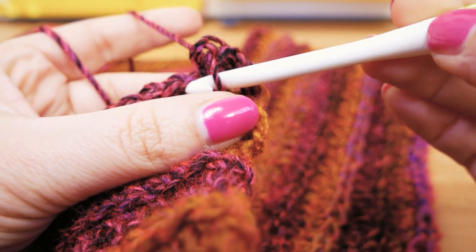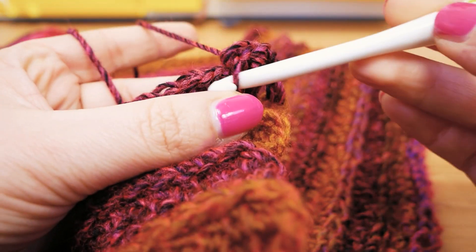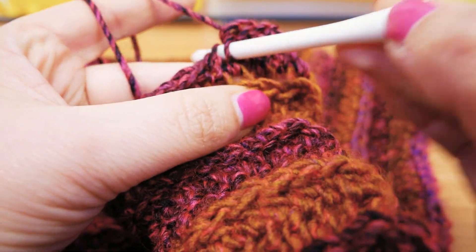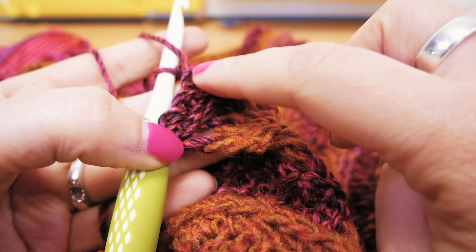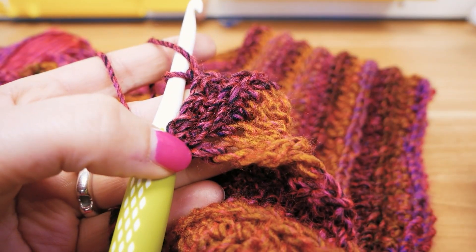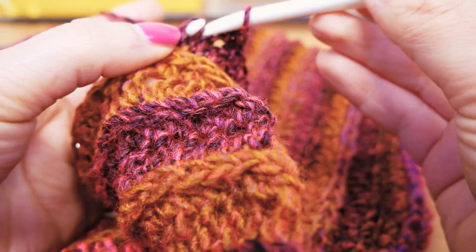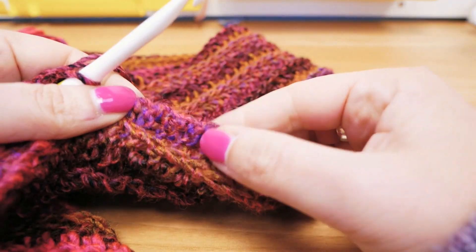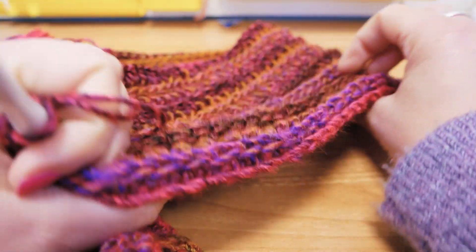This very last row I'm doing just regular singles. I want to give this a little bit more structure and stability in this very last row. That gives us pretty much the same beginning and end, and that's exactly what we're trying to achieve — that way it looks symmetrical and has the same amount of tightness on both ends.